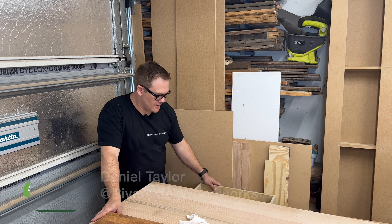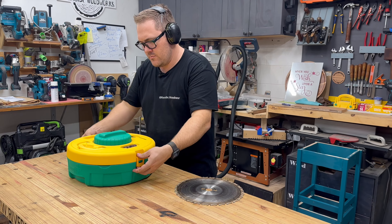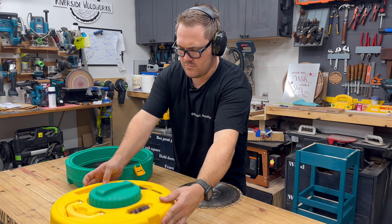The real superpower of this system is the convenience. I store it away in a drawer and pull it out when I need to quickly give my blades a tune-up.